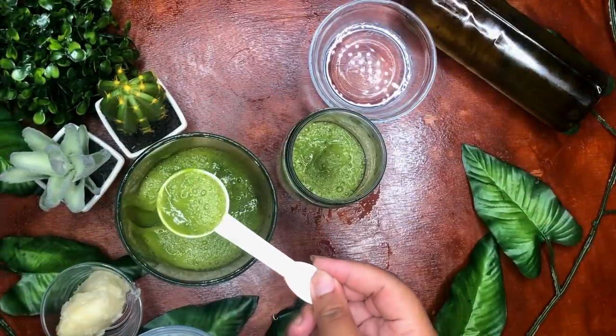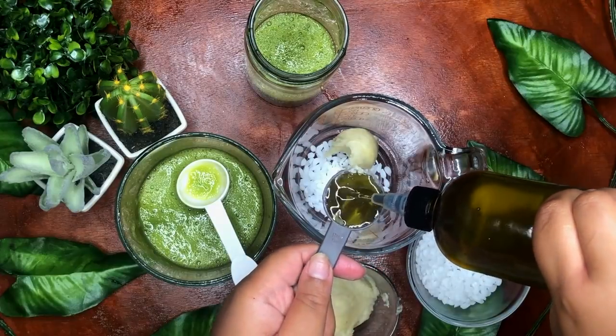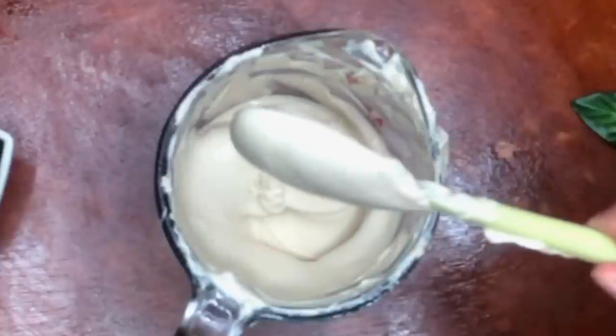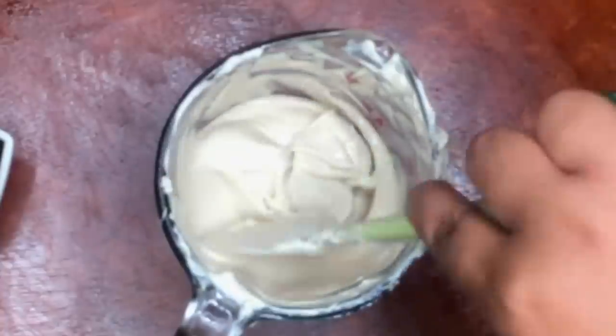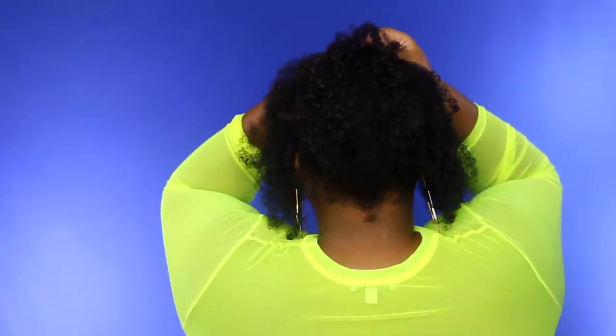Hey y'all! It's Sheree. What's up? In this video, I am showing you how I combine my favorite hair growth ingredients for a super moisturizing leave-in conditioner that helps promote extreme hair growth and length retention. It's so bomb that you'll never have to buy another conditioner ever again.